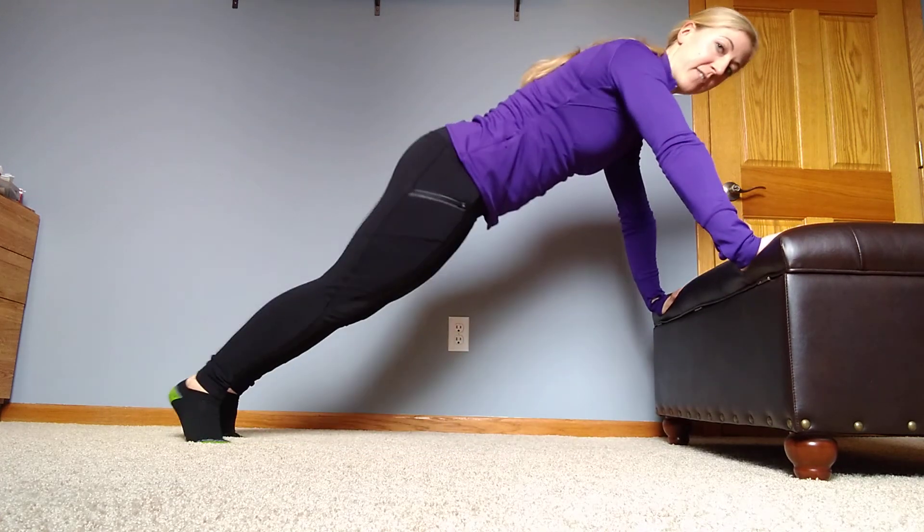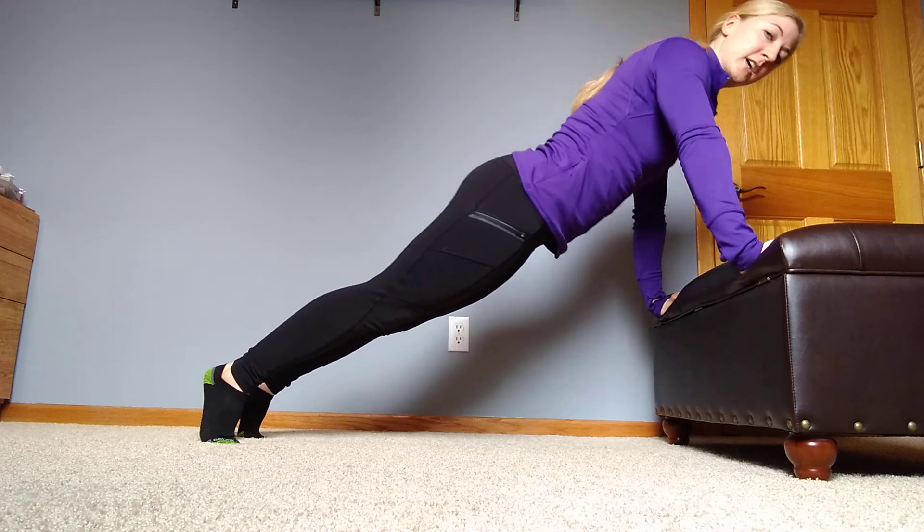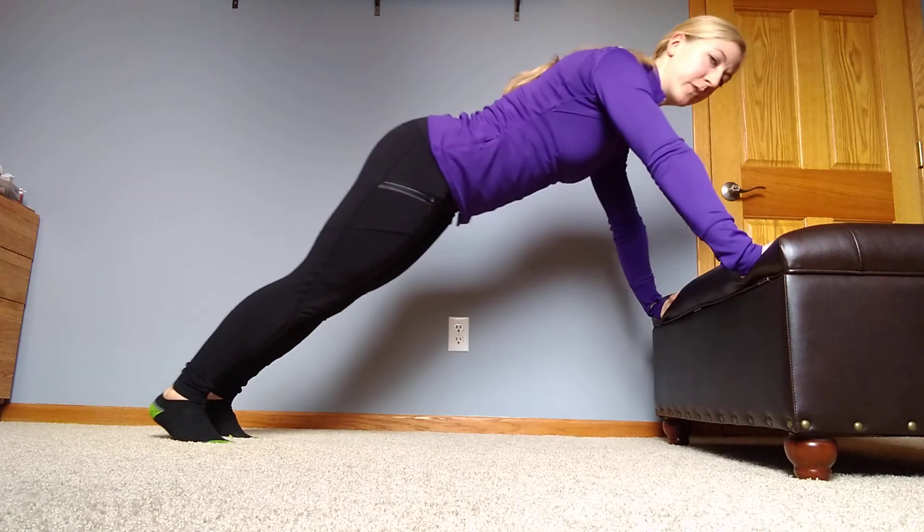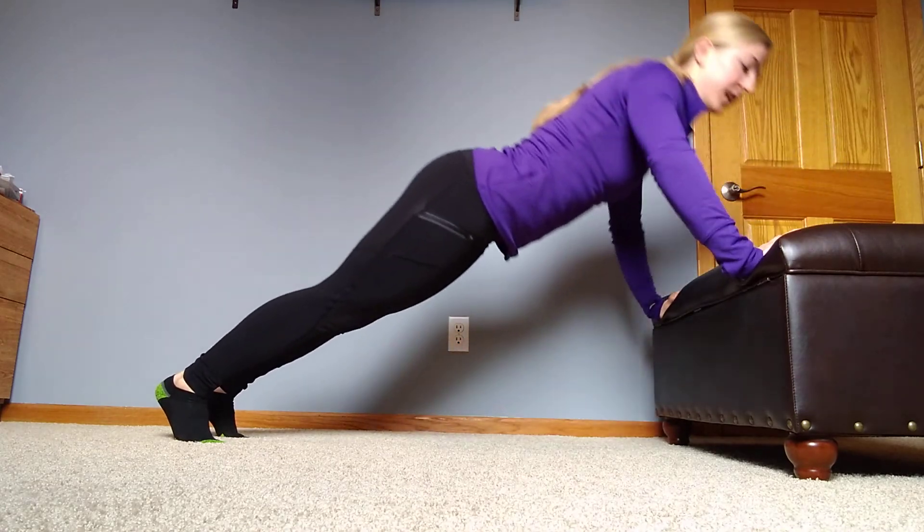Core stays nice and tight, everything is the same. Make sure that you stay forward so that we are still keeping those elbows over your wrists, and that we're not dropping back and doing something like that.